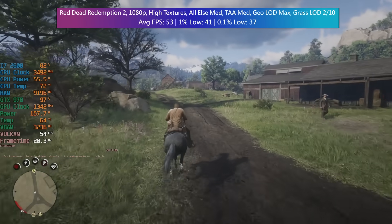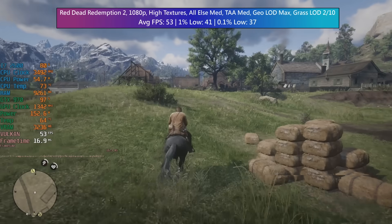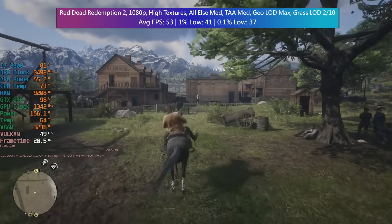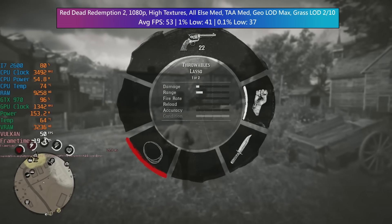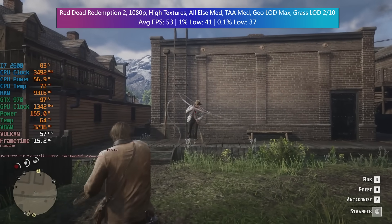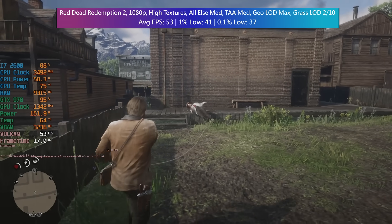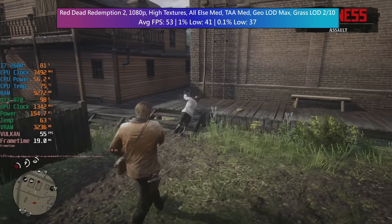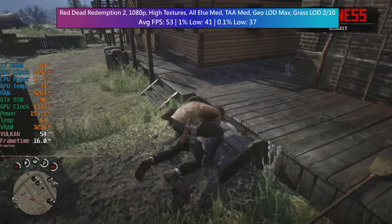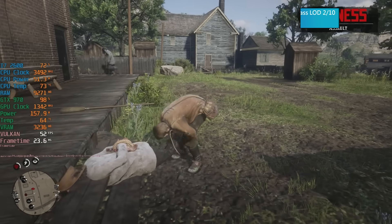Finally it's Red Dead Redemption 2, which looks absolutely fantastic with high textures, everything else set to medium including TAA. The geometry LOD was set to max and the grass LOD was set to 2 out of 10. 53 was a nice average — this was boosted a tiny bit with FSR enabled, but it really didn't do much with this hardware so I decided to turn it off. If you want higher performance you can reduce the settings a little bit more, but I didn't find it necessary and I think this was a nice place to be considering the cost of the system.